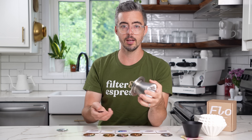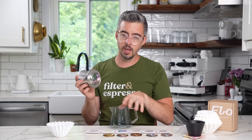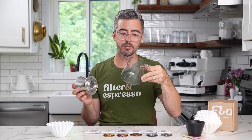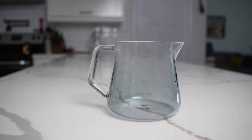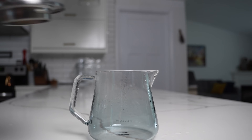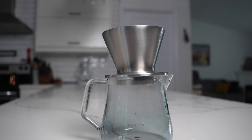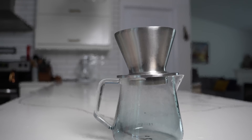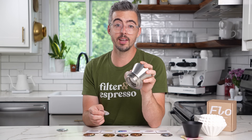One other small con that will bug some people: because of the way the bottom is designed, if you have a carafe with a little pointed spout that doesn't dip down — like the Fellow Mighty Small carafe — the lip here is going to hold your dripper up at a slight angle. It doesn't sit totally flat on that type of carafe, which is just kind of annoying if you're bothered by little things like that.